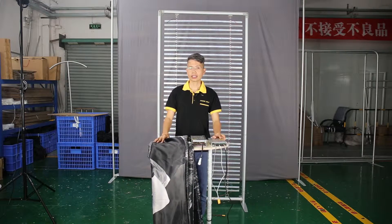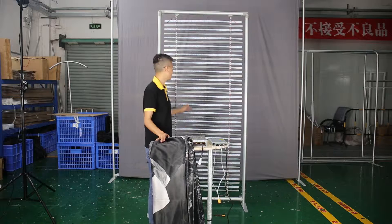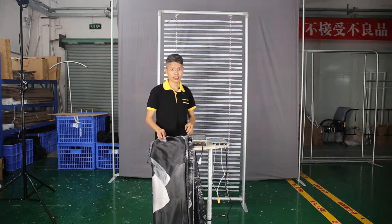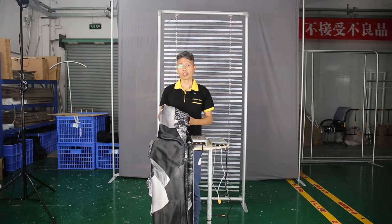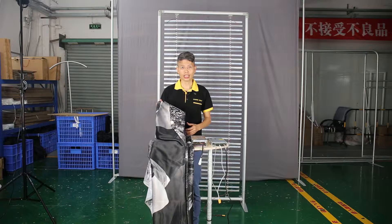Let's do a recap. There are three questions you should ask your supplier before ordering your LED light bolster. The first is whether the LED strip light has a diffuser. The second question is what type of fabric they are using — if you want a good-looking image, you need to use the light bolster fabric, which will be more expensive.